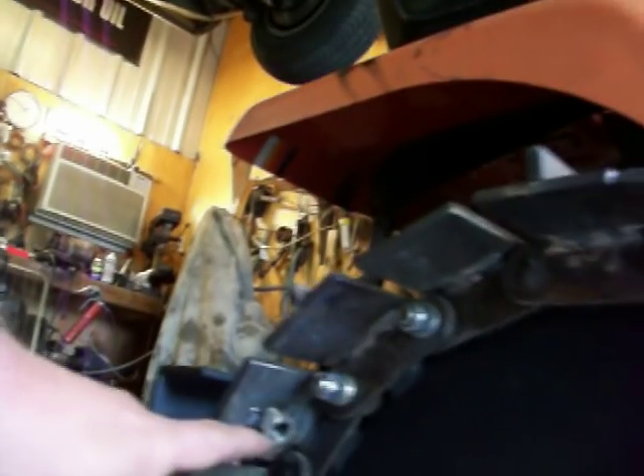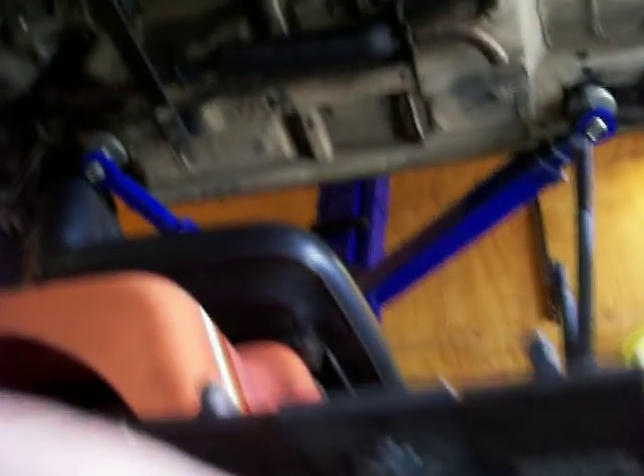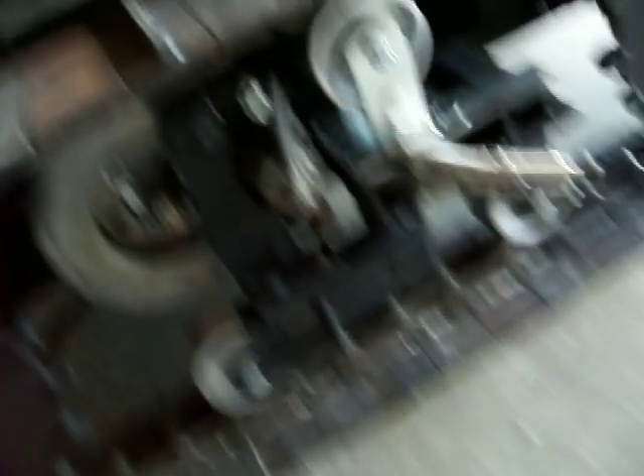Also, now that I've got all the bogey wheels and brackets and all in there, I can't get my come-along in there to put the tracks on and off of it. So what I had to do is weld a bolt here and here, screw a screw into it — that way it gets my come-along off to the side and allows me to pull the tracks together and bolt them together.